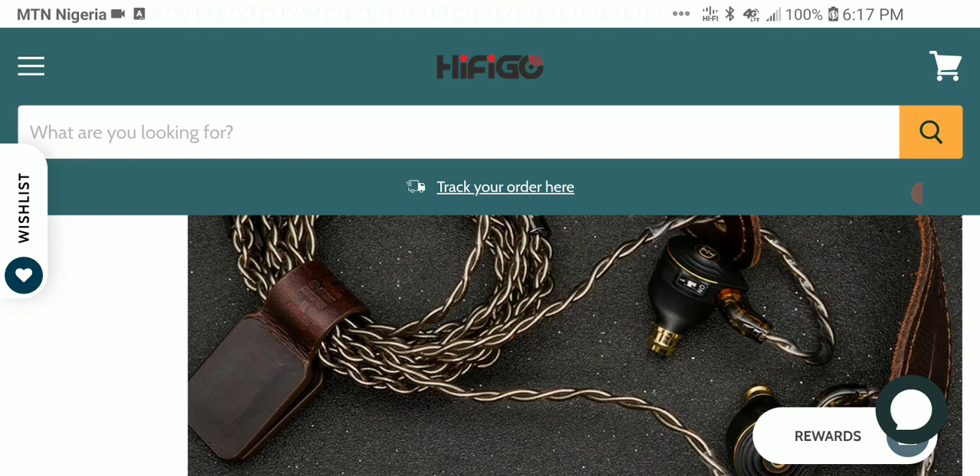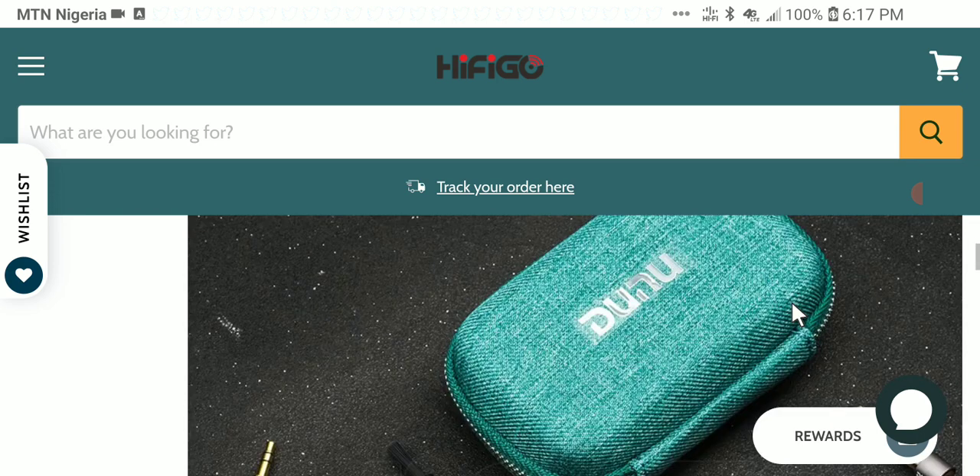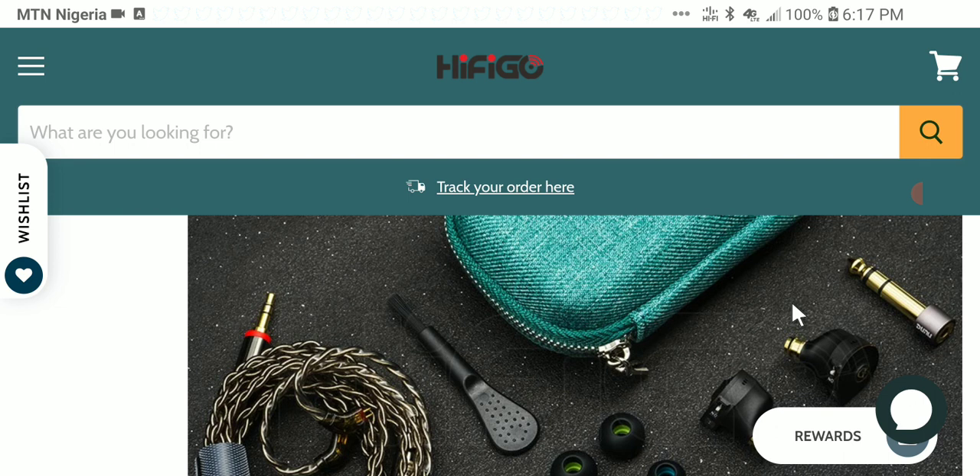The build quality is very good and it extends really well. What you get in the box is good as well — you get a two pin cable, ear tips, an adapter for 6.35 millimeter connection, a cleaning tool, a decent case, and the two pin connector terminates to a 3.5 millimeter jack.